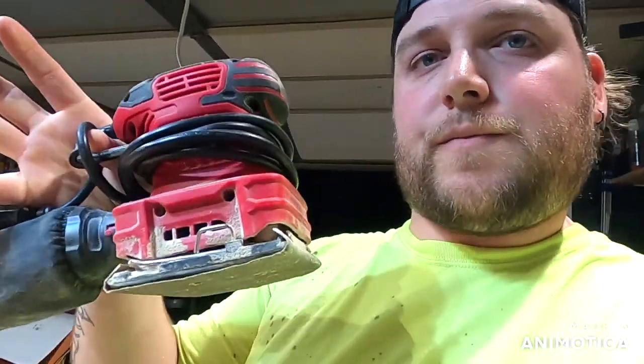You're also going to want a sander. I have a palm sander, but a random orbital will work fine. If you don't have a sander, after everything's cut, grab a piece of 2x4, wrap your sandpaper around it, and go at it by hand.